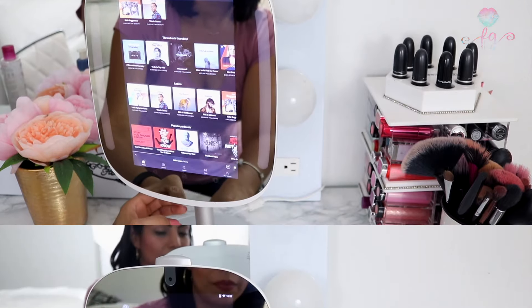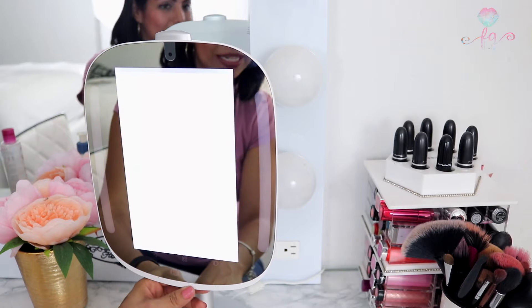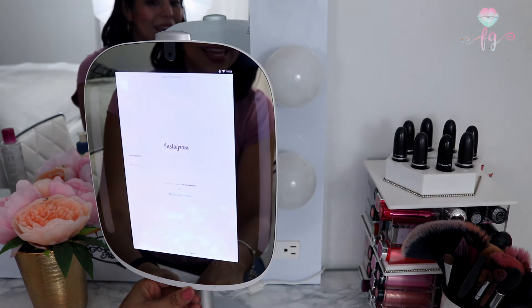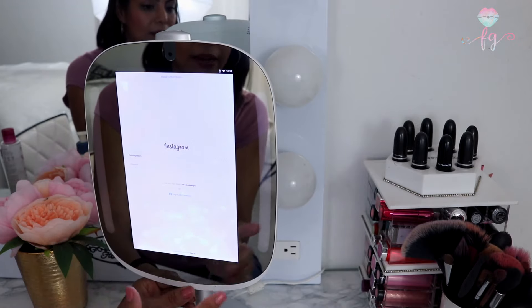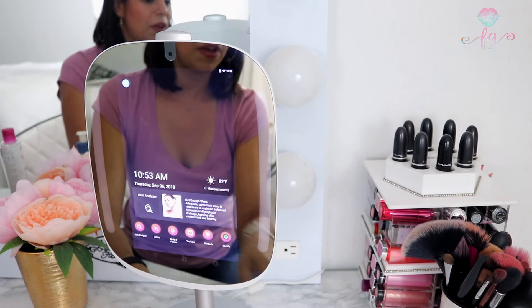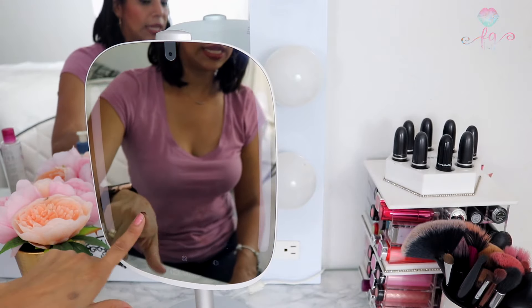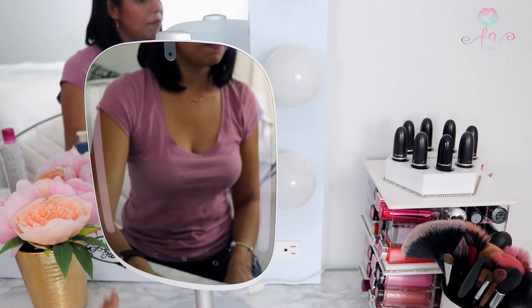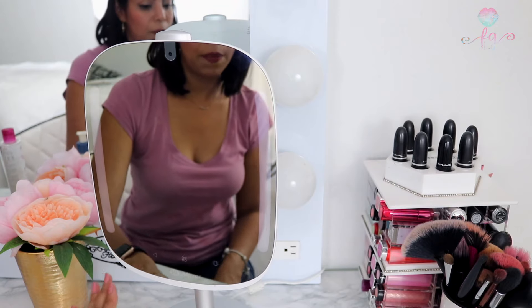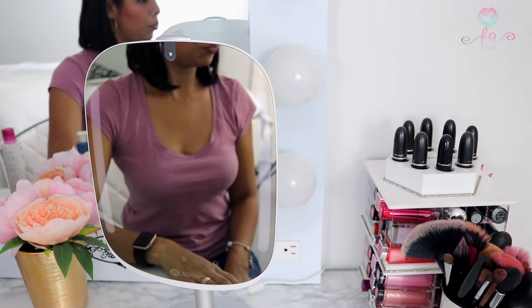It also has Facebook and Instagram for social media — you can log in and check your Instagram feed right from the mirror. Once you're done, you click the on/off button on the side. It has auto wake-up so just touch the screen to turn it back on. It only turns off completely if you unplug it from the adapter. Otherwise it stays on, and you can close the camera cover for more privacy.